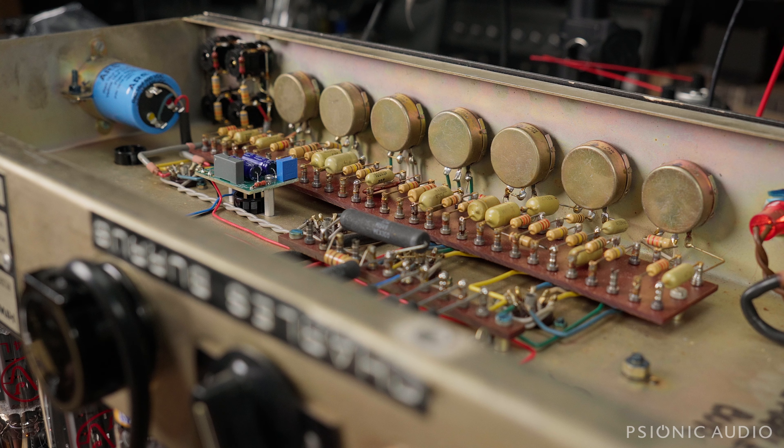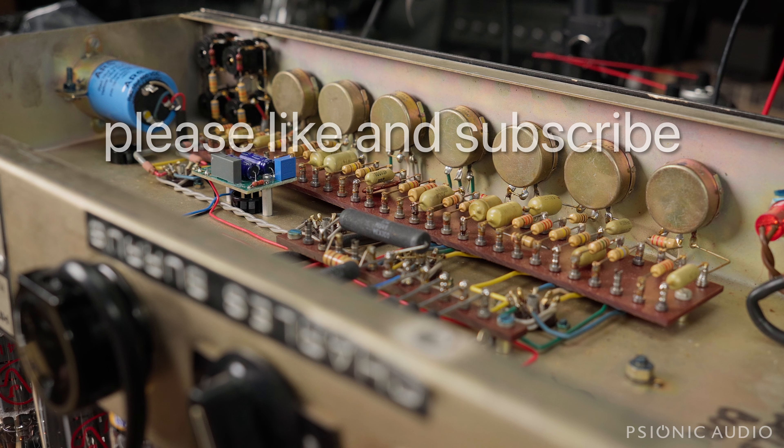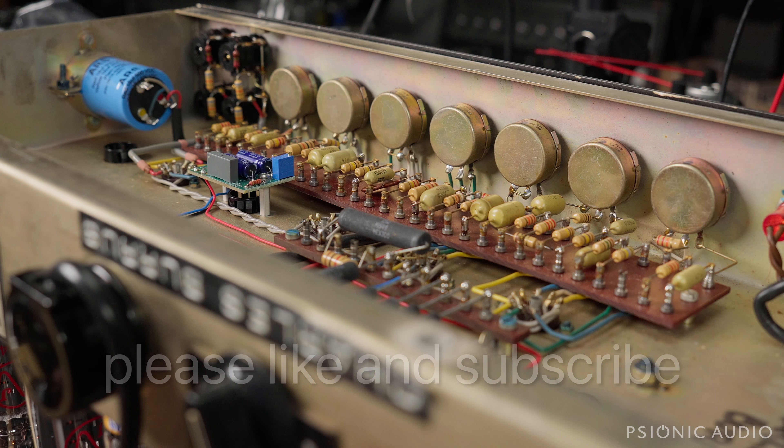If you haven't seen the previous video — one of the tubes was leaking voltage at its grid, which was not a good thing for the bias on that side, and it threw the entire bias supply off.